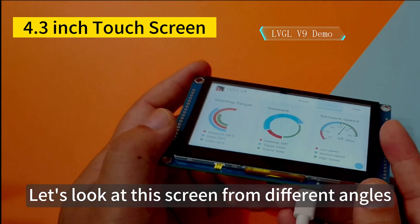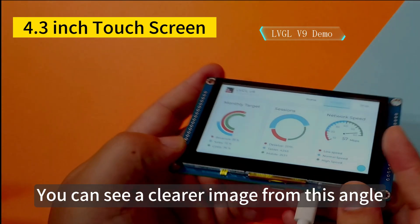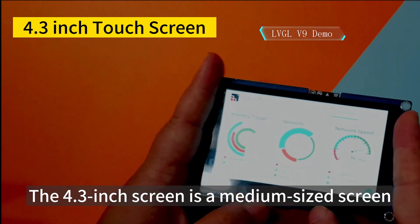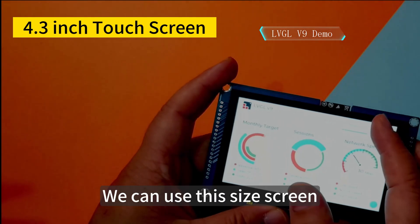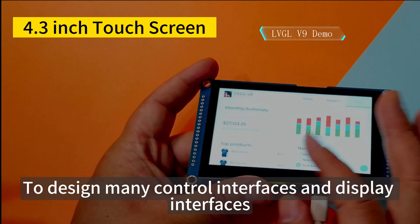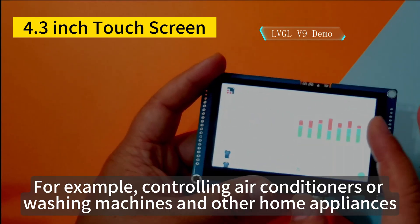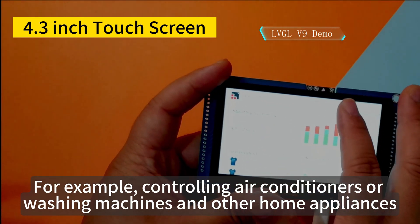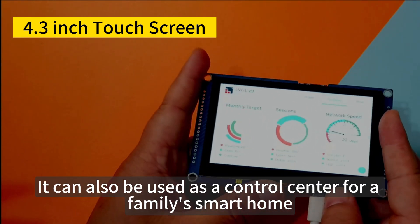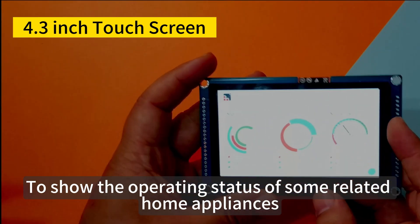Let's look at this screen from different angles — you can see a clearer image from this angle. The 4.3-inch screen is a medium-sized screen. We can use this size screen to design many control interfaces and display interfaces, for example to control home appliances like air conditioners or washing machines. It can also be used as a control center for a smart home to show the operating status of related appliances.